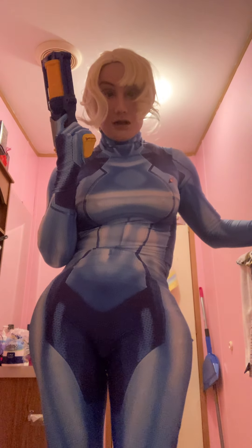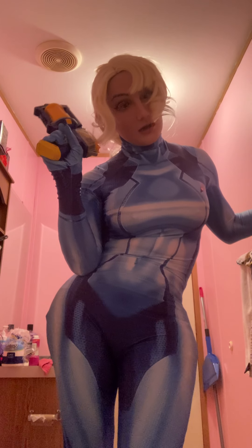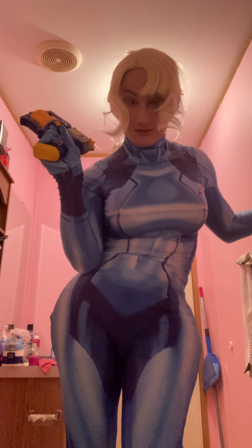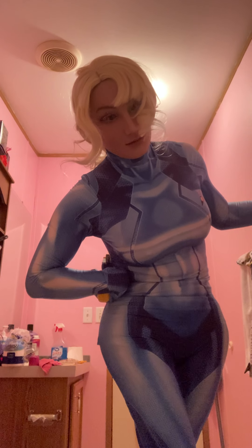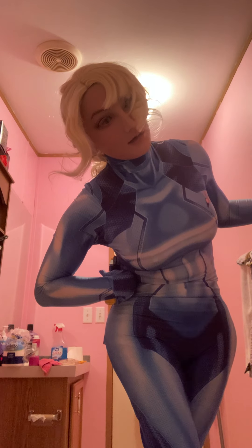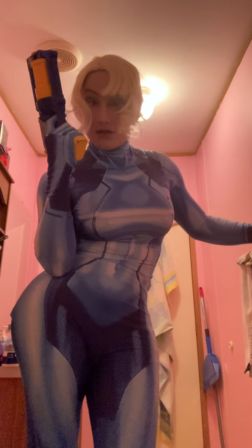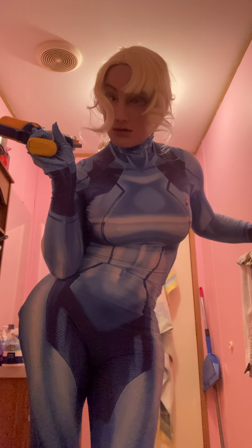Hello, well look at me. Look who I am today. Samus Aran from Metroid, in her Zero Suit. Pretty cool, huh?